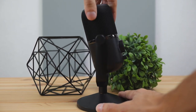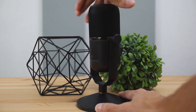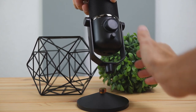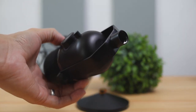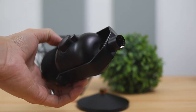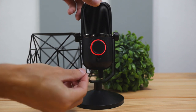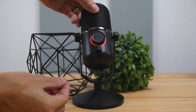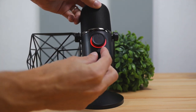This microphone is compatible with boom arm mounts, which is pretty nice if you want to get the microphone really up close to your face. You can do that by simply unscrewing the desk mount from the microphone and then screwing it into a boom arm mount. Now let's get into the functionality of how this microphone actually works.